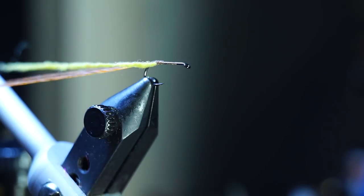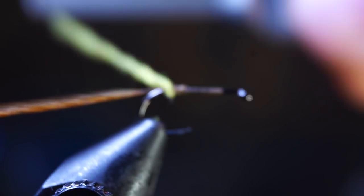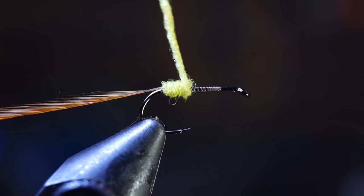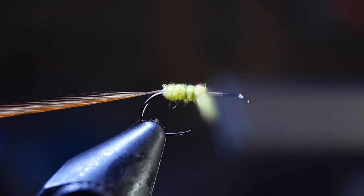Push the noodle up towards the hook and then begin wrapping it up the hook shank. For most flies I would make a pronounced taper here, but with this fly it really is not needed. Just make the dubbing even and as smooth as possible.